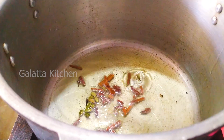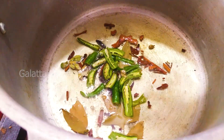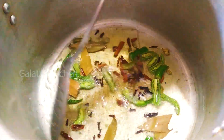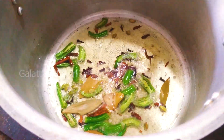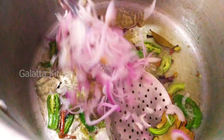Add some salt. Then, fry it a little. Add some more salt. The seasoning is very neat.